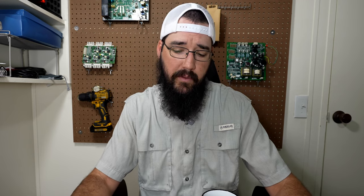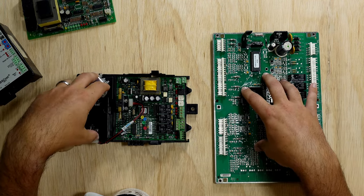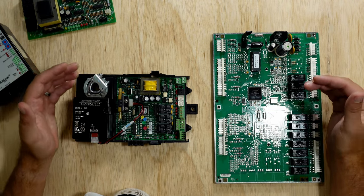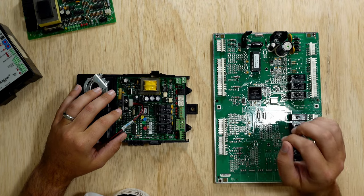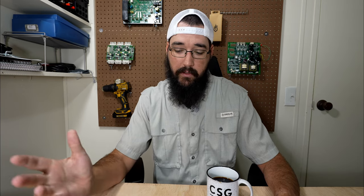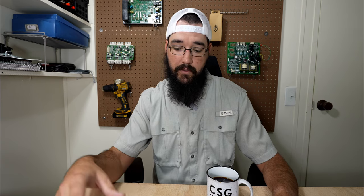What actually makes these different comes down to the physical boards themselves — they're meant for two different things. The OEM board is very purpose-built, and the PLC is very modular so that it can fit a number of applications. Other than that, it's the programming itself — the same principles apply regardless. The PLC is limited to the technician doing it, so however good that technician is at writing the program determines how well it functions. The manufacturer will have an entire team dedicated to writing, testing, and vetting the program — that's why firmware updates are required. To change the software in the OEM board, you do a firmware update, which in some cases may mean changing an EEPROM.